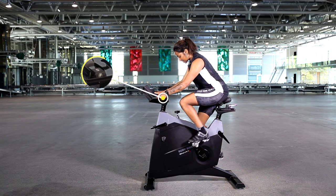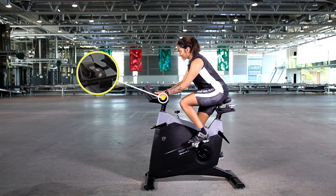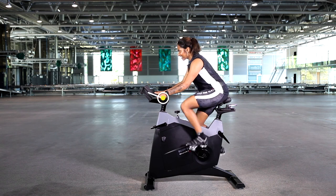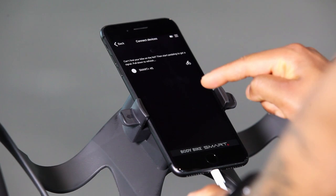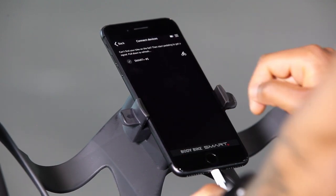Each bike has a unique number on its handlebar. To connect to your bike, start pedalling to get signal. Go to the menu and choose Connect to My Bike, then press your bike's number which appears on the screen.